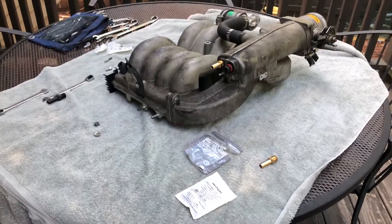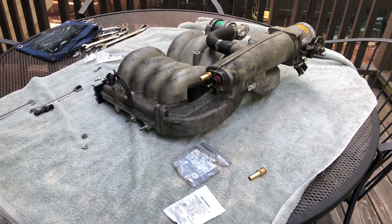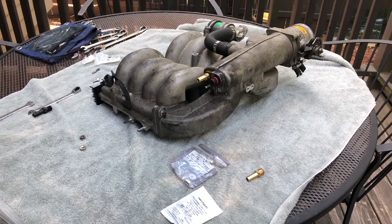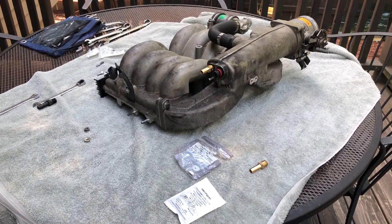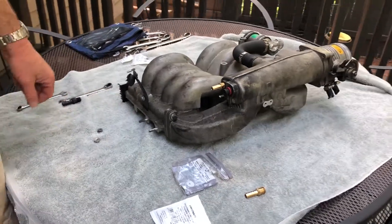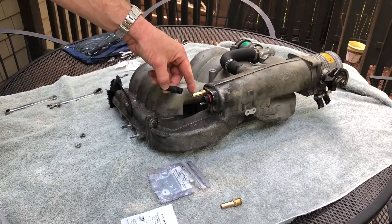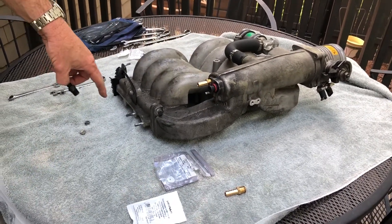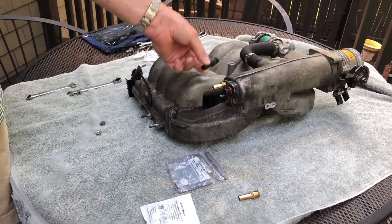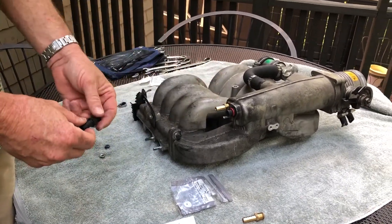I've got two suggestions for anyone who's got the Land Rover 4.0 or 4.6 engine — that's for all the Discovery 1 or 2 and the Range Rover P38 with the Bosch engine. They have this intake manifold, and one of the things they have is this plastic fitting for the hose that goes to the valve cover gasket on the right side. This thing will break — it's very easily broken and the threads will strip.